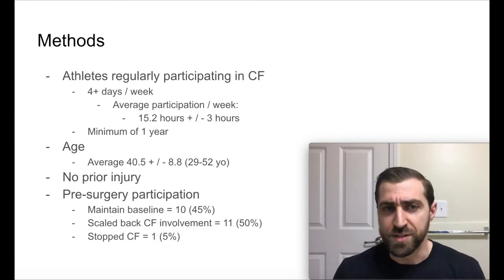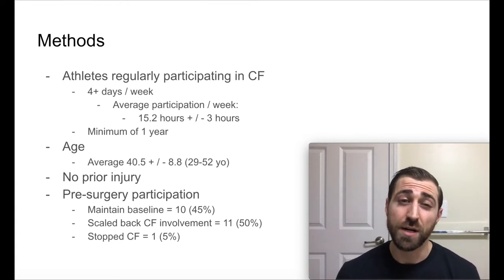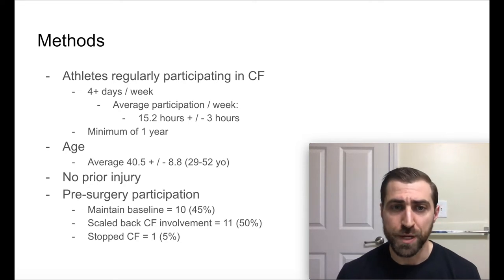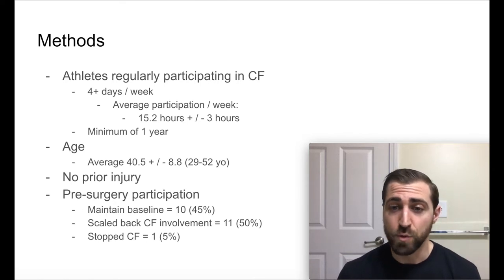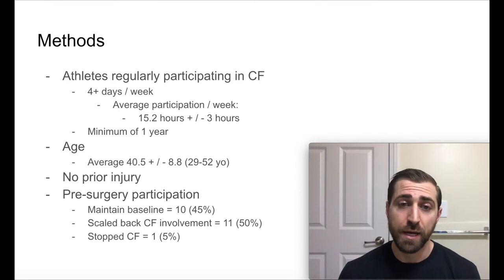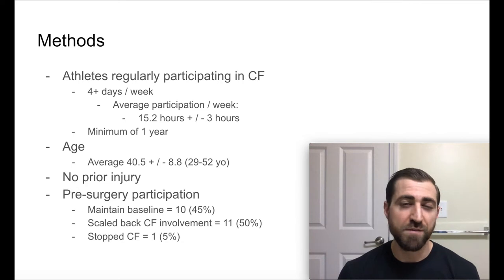So what were the methods? They took athletes regularly participating in CrossFit who were doing at least four or more days of training per week. The average person was doing 15 hours of training plus or minus three hours every week. So if they're training five days a week, that's three hours per day — quite a bit, and more than the average weekend warrior or recreational gym-goer.